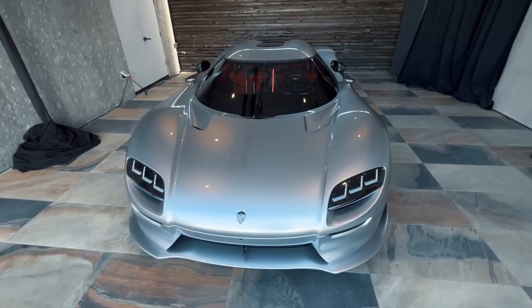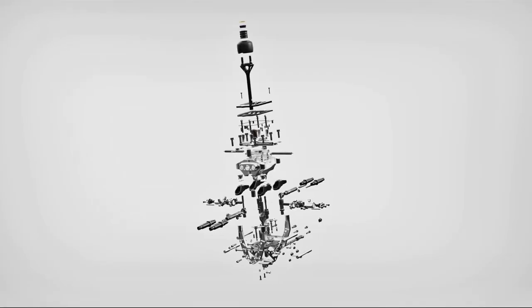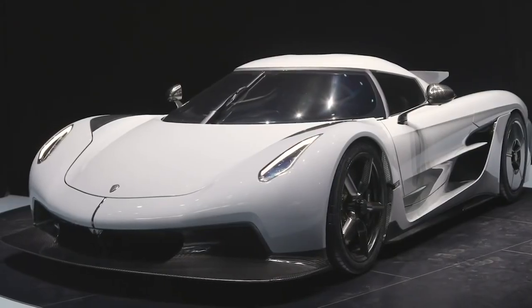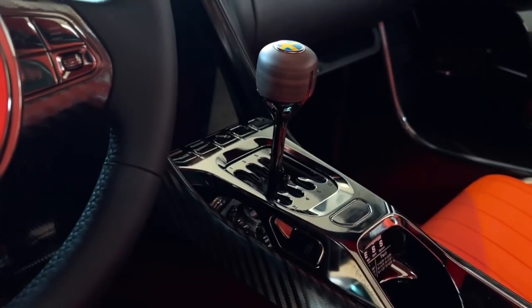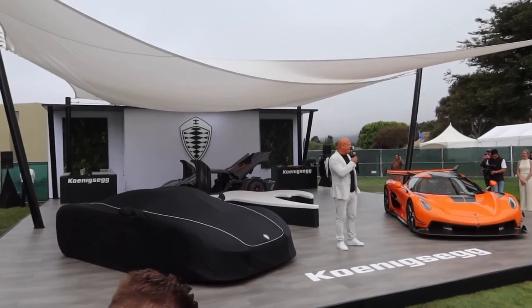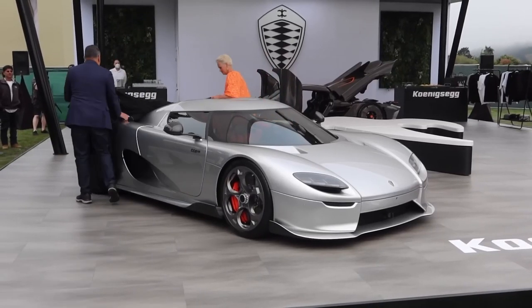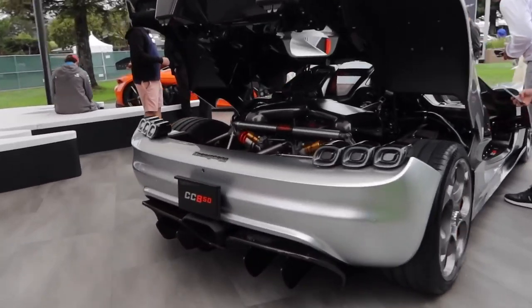This is the new Koenigsegg CC850, with the all-new reinvented manual transmission and similar designs to the 2021 Koenigsegg Jesko Absolute. In this video I'm going to be telling you everything you need to know about this new CC850. Koenigsegg have stated the new CC850 is an ideal combination of classic design and cutting-edge technology, engineered to be the perfect driver's car.